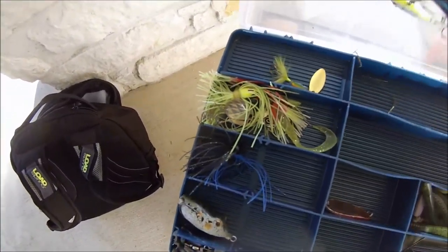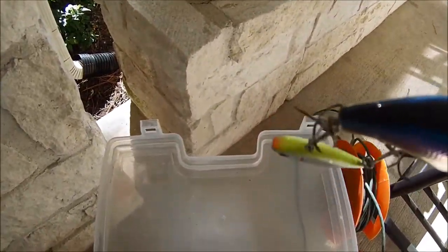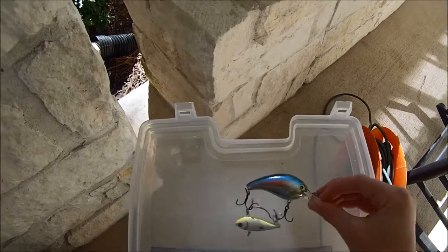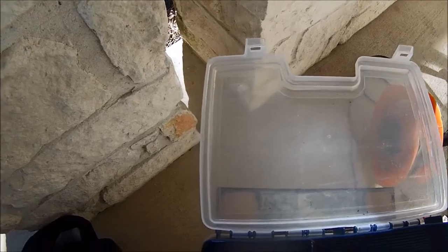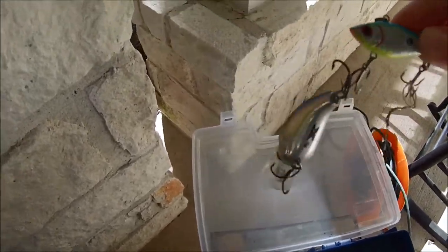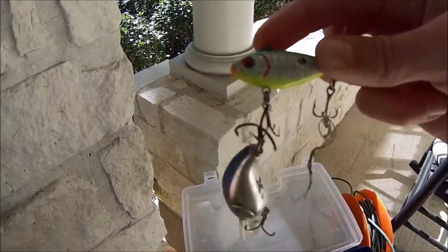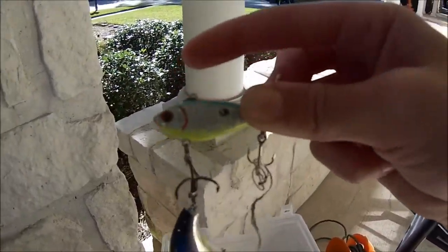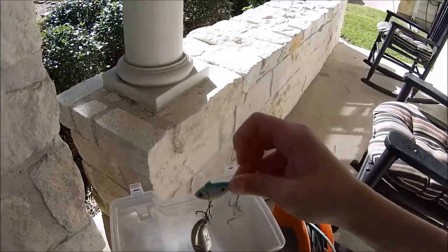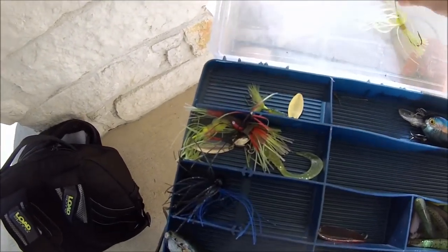Then I have two crankbaits. First is an H2 Express with a lip — an awesome crankbait, four to five foot diving depth. Then I have a lipless crankbait I got at Bass Pro Shops for a couple of dollars. I got it stuck in my backpack and had to cut part of a hook barb off, but it's great overall — very light so you'll have to put a weight on it.